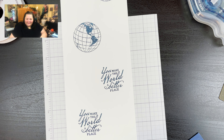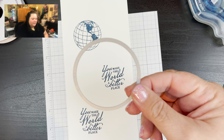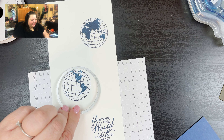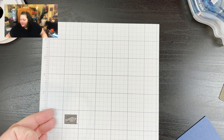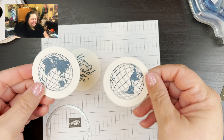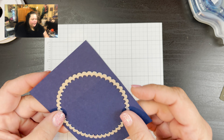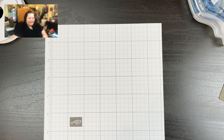After we get those stamped we are going to take this circle die right here and we're going to run it through — center it up, run it through once, twice, three times, and then four times. You're just going to center those up so they're right in the middle, and once you run those through the ScanNCut you are going to end up with something like this. Then we're going to take the scallop die and run it through a piece of Knight of Navy. You're going to make three of these, so you will need to cut three scallops out, and then you're going to end up with something like this.